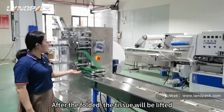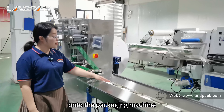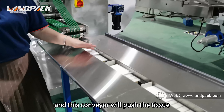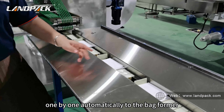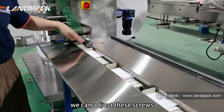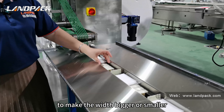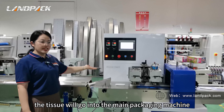After folding, the tissue is lifted onto the packaging machine. This conveyor pushes the tissue one by one automatically to the platformer. The width is adjustable — we can adjust these screws to make the width bigger or smaller. Then the tissue goes into the main packaging machine.